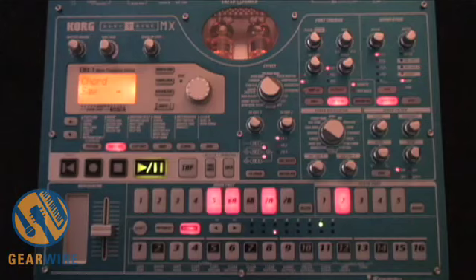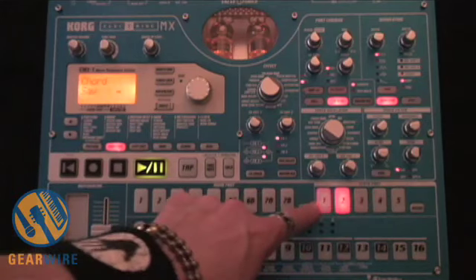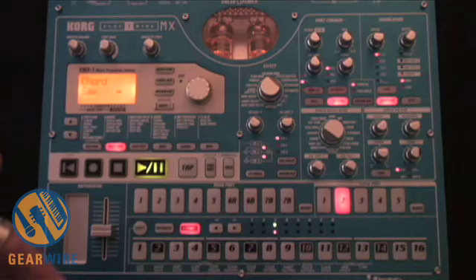We also have nine drum parts, five synth parts, and a step sequencer. We can also record in real time and record all the knob movements. We can also process external audio through its onboard DSP.